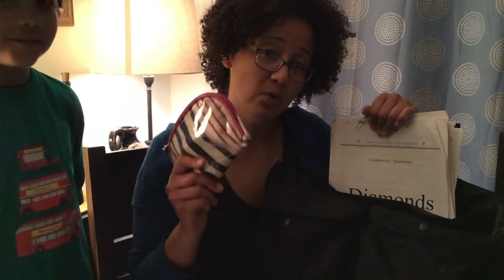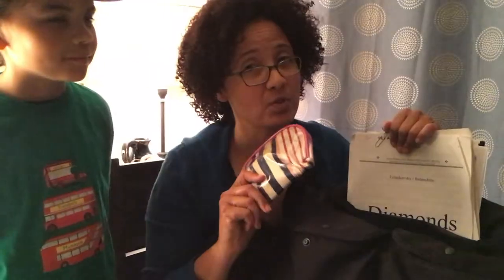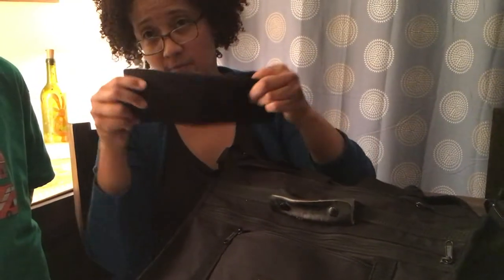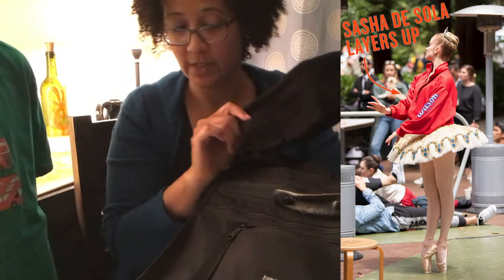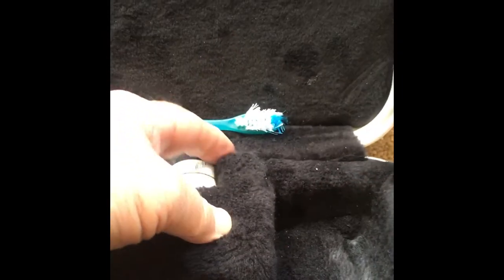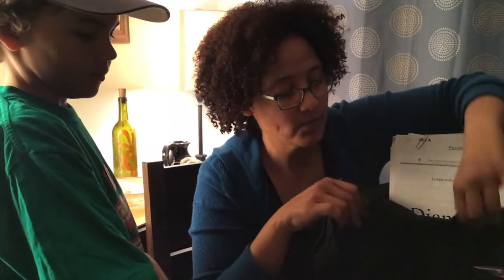A toothbrush, because it's very important to approach a flute with a clean mouth — some toothpaste too. Hand warmers for outdoor concerts, because Stern Grove mornings can be very chilly.